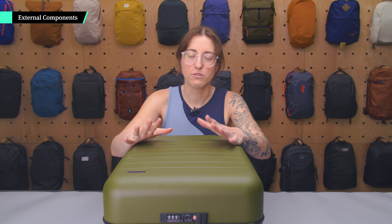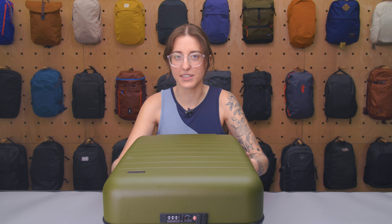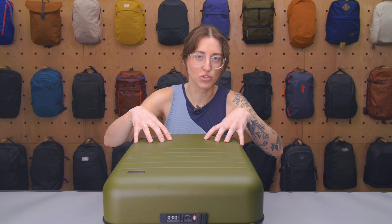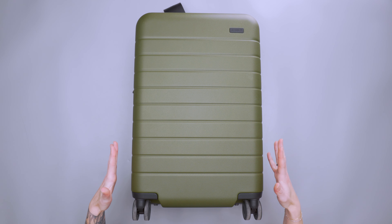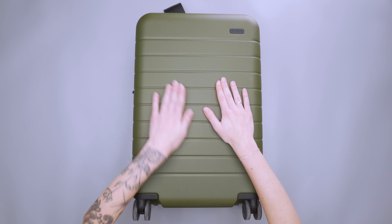The outside of this carry-on looks very, very similar to the regular-sized carry-on. The only difference is that this one has an expansion system, so you can get a little bit more capacity and a little bit more storage out of it. Taking a look at the exterior features, we've got a polycarbonate shell, which is pretty standard like the other one.